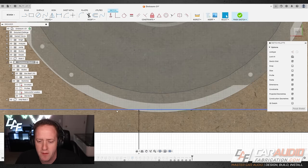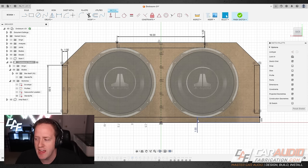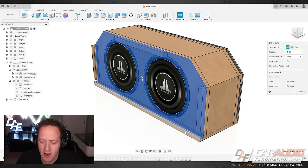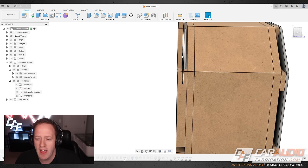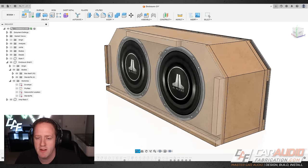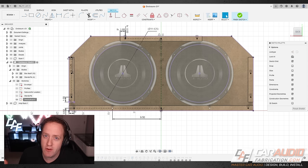Since the subwoofers have a tab ear design, there won't be any interference at the standoff locations. Each standoff is about one inch wide, giving plenty of room for a threaded insert. The top standoff is 16 inches wide and the two side standoffs are about nine inches tall. I extruded each standoff, and the distance from the face of the enclosure to the face of the standoff is one inch — important to allow clearance for the subwoofers, which I had to measure in the real world.